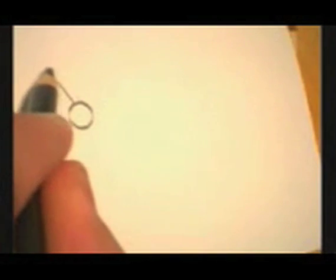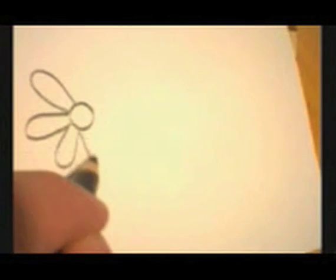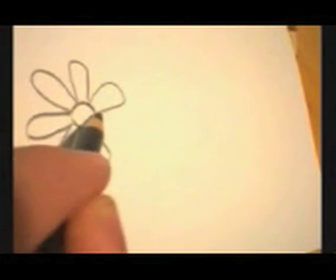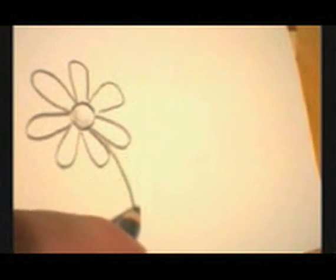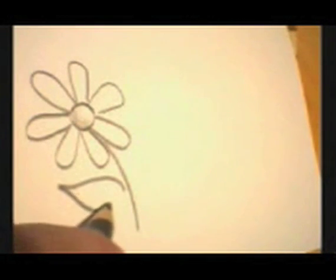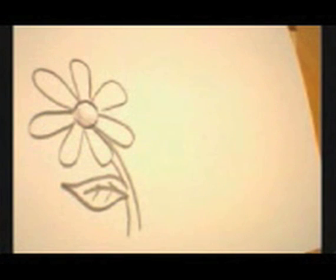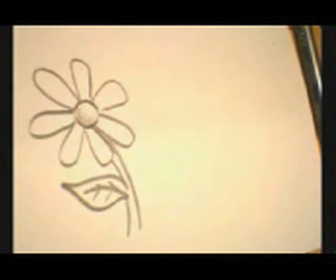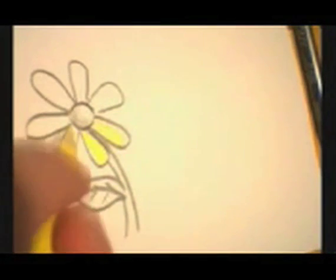First one I'm just going to start with a circle and some petals. So we come down with the stem. Adding a little color to that might be nice, so let's do that. A little brown here. A little green.